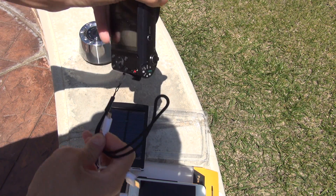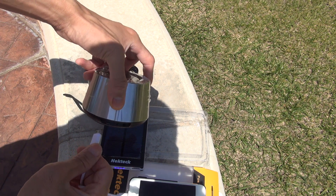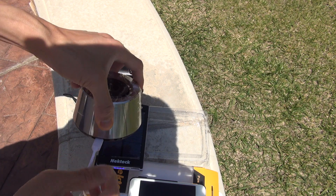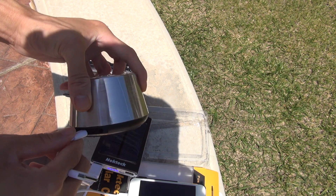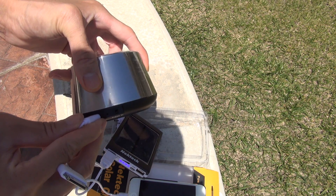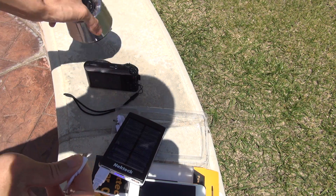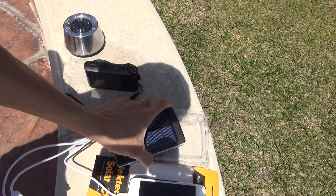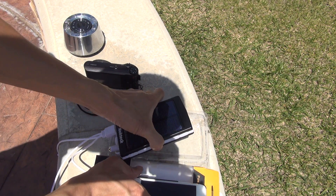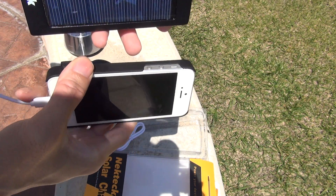It's charging up. It's also charging up as well. Hope you guys can see it. This is the actual size of the power bank.